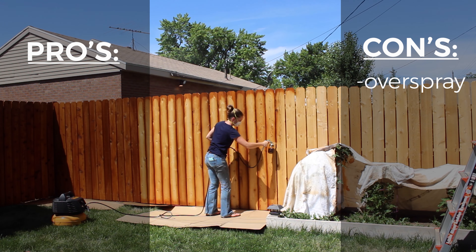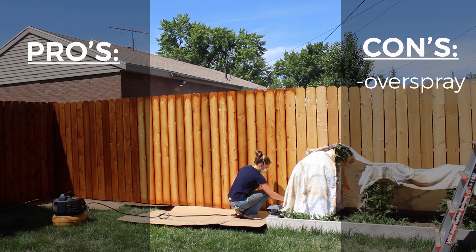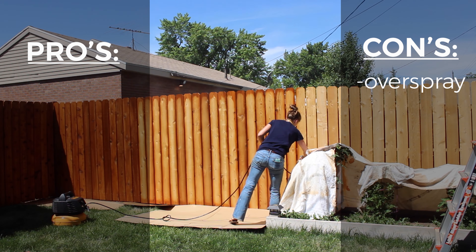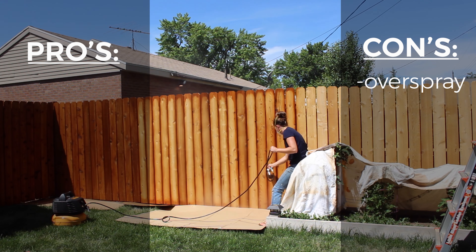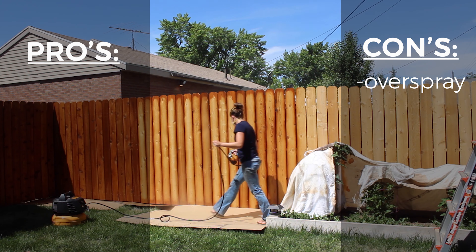Behind the fence, for example, I clipped an old sheet to the boards behind the fence. You can't see it in my video but it's there — because look at that overspray. You'll want to cover your plants, your grass, your concrete, even your house if you're standing next to it, just because the overspray is really significant.